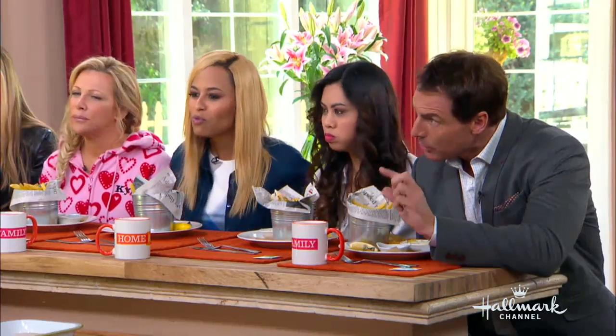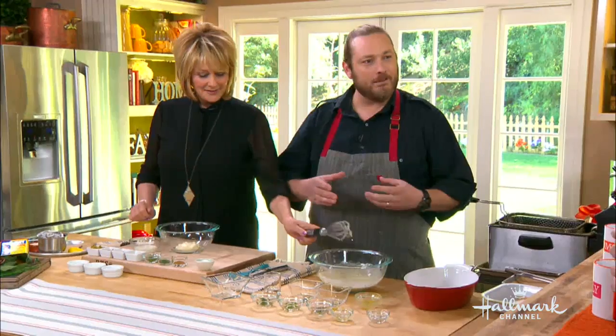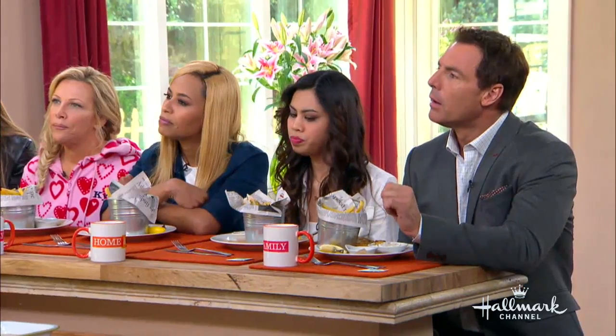What does Terrine mean? Terrine is one of those enameled cast pots that you find in France. It's what we make pâtés and a lot of charcuterie in, which is what we're really well known for.